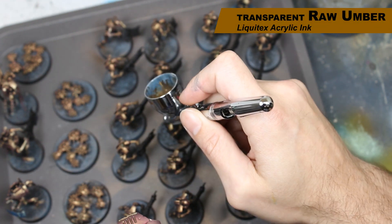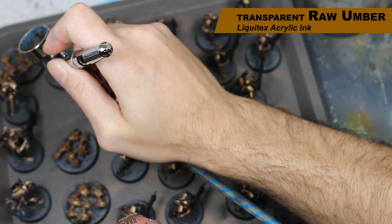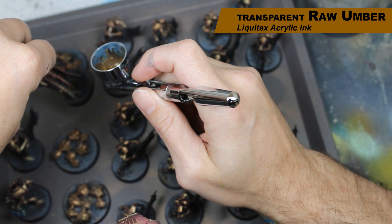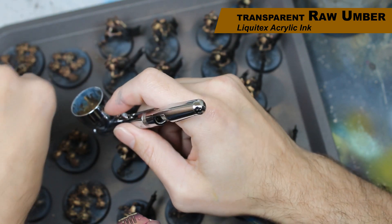Next up, I'm very quickly using Transparent Raw Umber Ink and spraying kind of under the models to — A, if there's too much overspray on the legs, hide it, and B, just add a little bit of color variation to the bases.